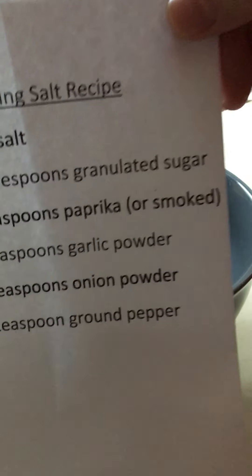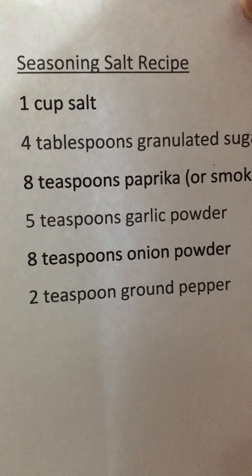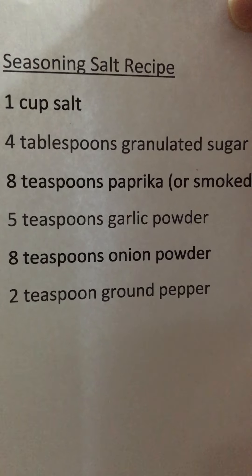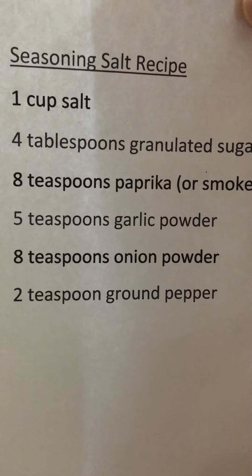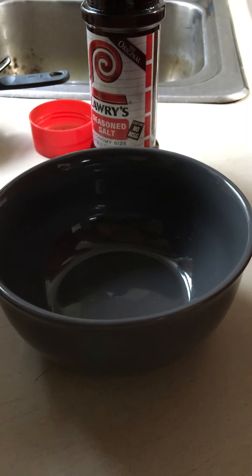Hello everyone! I couldn't find my original seasoning salt recipe, but I got this other one online and I doubled the recipe, so I think this would be better than the one I had. Here are the ingredients: one cup of salt, four tablespoons of sugar, eight teaspoons paprika — I'm using smoked today — five teaspoons of garlic powder, eight teaspoons of onion powder, and two teaspoons of ground pepper. Let's give this a shot and see what happens here today.